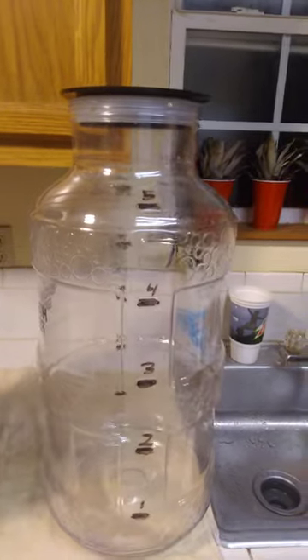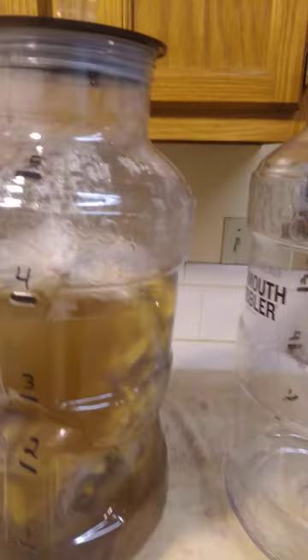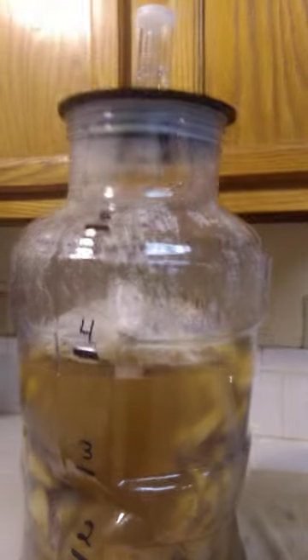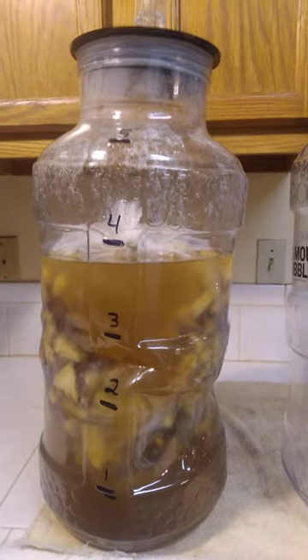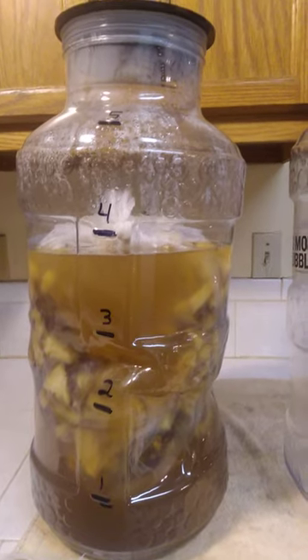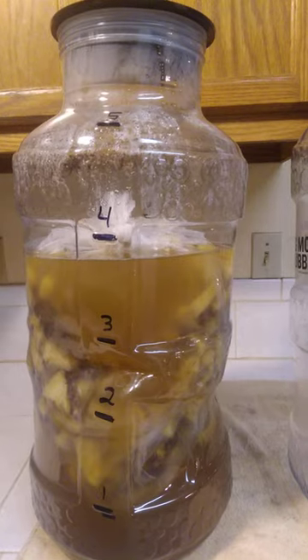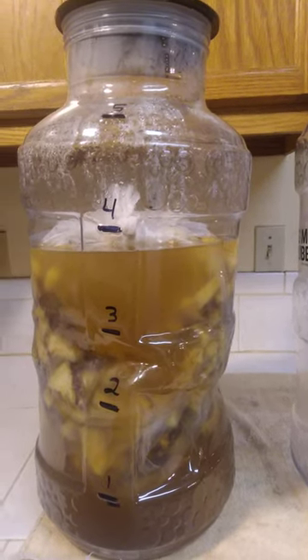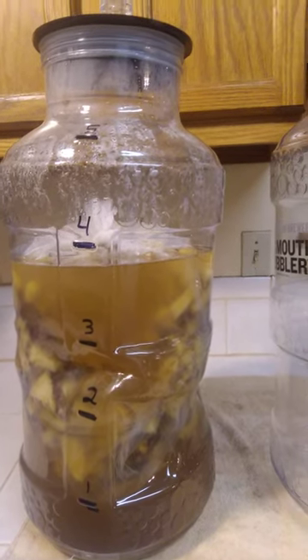Hello, look here — you got a brand new carboy, and if you look real closely, look at that nice dent. That's what happens when you put hot sugar water into a carboy. That's my pineapple wine damaged carboy. Please don't do that to yours. Thank you, goodbye.